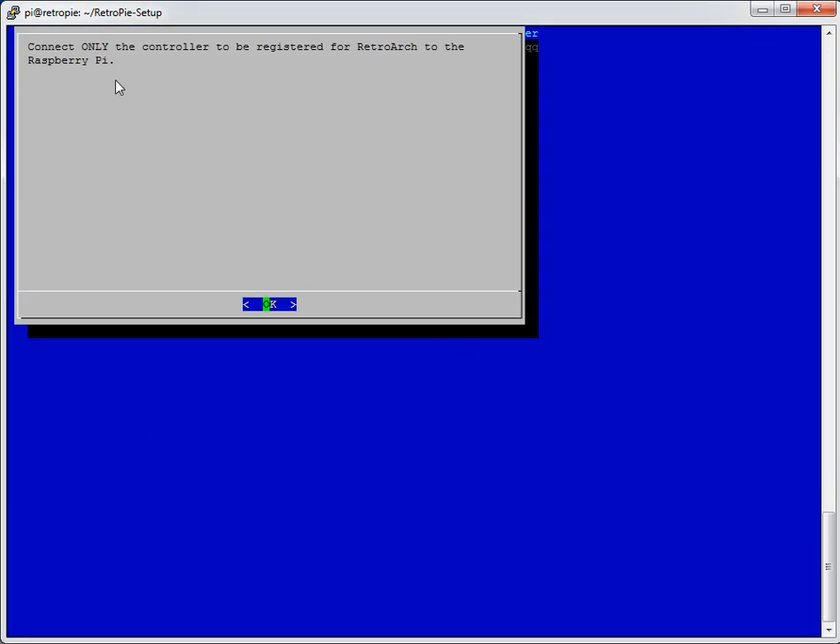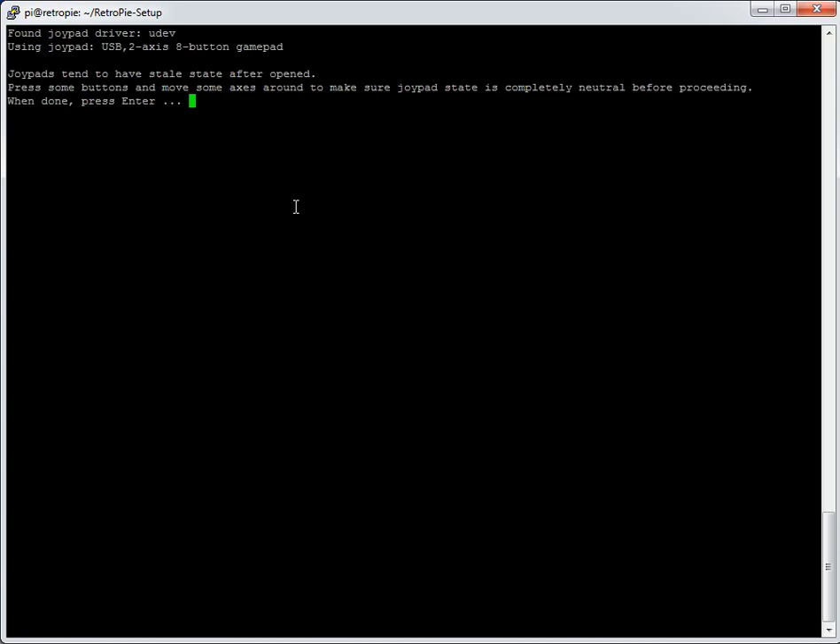It says connect only the controller to be registered for RetroArch. If you've got other USB joypads plugged in, it's worth unplugging everything you can just to make sure the Raspberry Pi picks up the right button presses from the right device. I've got two plugged in but they're both the same so it doesn't really matter. Click OK and you can see it's detected the controller, showing the product name we saw earlier.